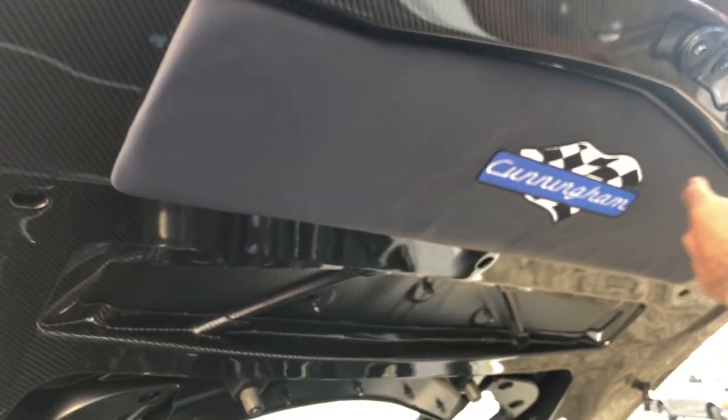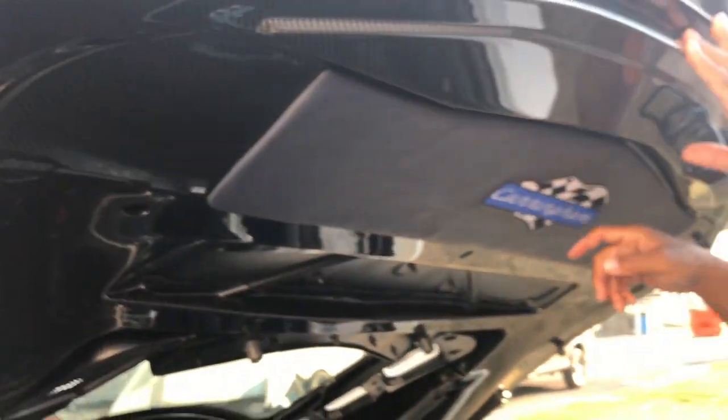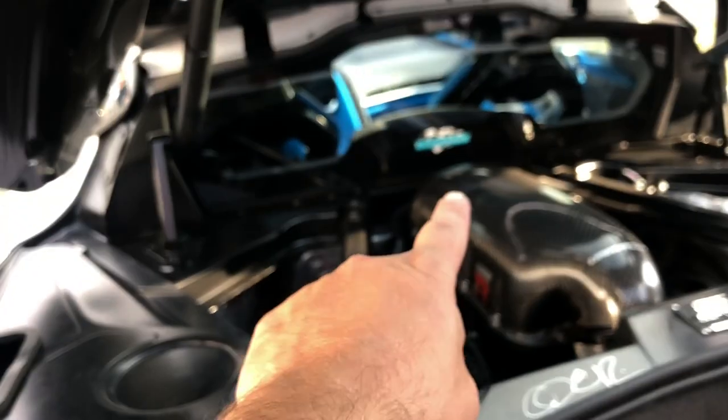Normally there's a recess on the stock cars in that area, but theirs is filled in because the reinforcements for the wing are there, so they created a trim piece to fill it in. You can still fit a golf bag in the trunk. New carpeting all the way through with carbon Cunningham logos — in the front trunk, rear trunk, and both foot wells.